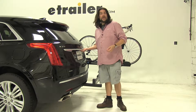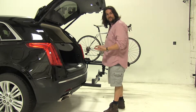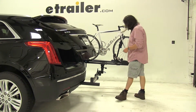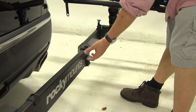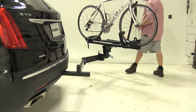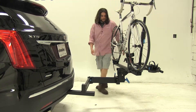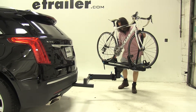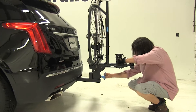Now we have that full hatch access, but with much more space to work with so we can get bulkier items out of our rear hatch. To put it back, we'll reverse that process, starting with the blue knob in the center — pull that up to release it so we can start pushing it back. It's very easy to push back and forth. We simply tighten up our handle at the end.